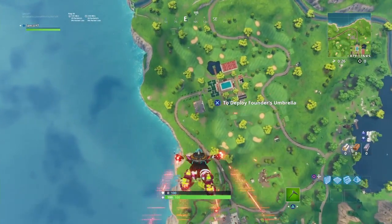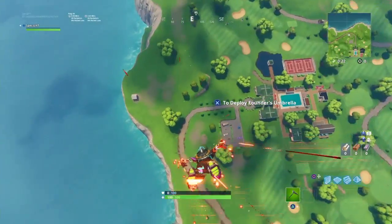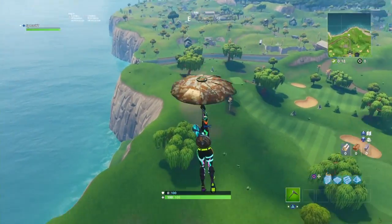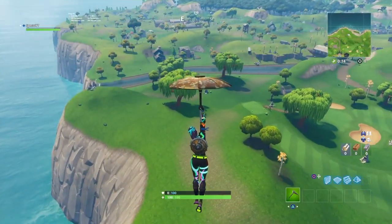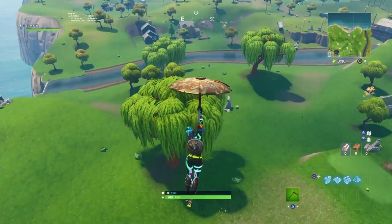What is up guys, it is Specs. Today we're gonna be showing you this pickaxe sound test. It's the new one in the shop — I forgot what it's called but it'll be in the title. We're gonna drop off wherever the bus first came.